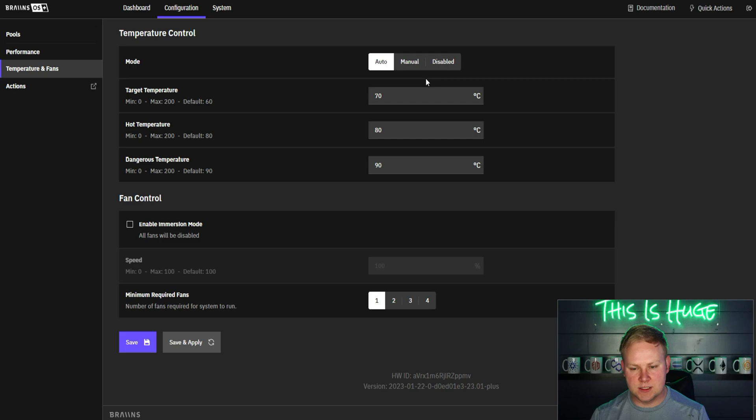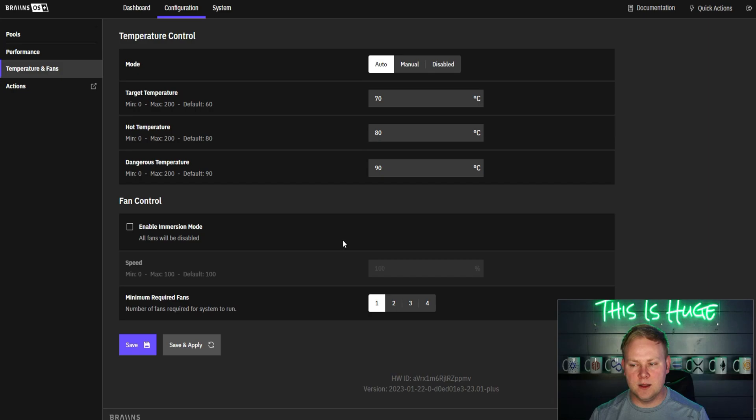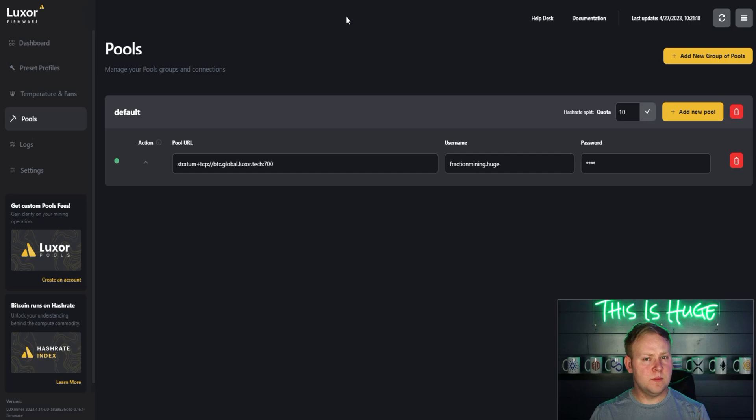Both firmwares offer the same temperature and fan controls — target temperature, hot temperature, dangerous temperature, and immersion mode. One major feature Luxor launched and was very proud of is the ability to split hash rate directly from the UI. For example, you could give someone 10 terahash out of your miner to their pool so they can earn Bitcoin — very simple to configure.